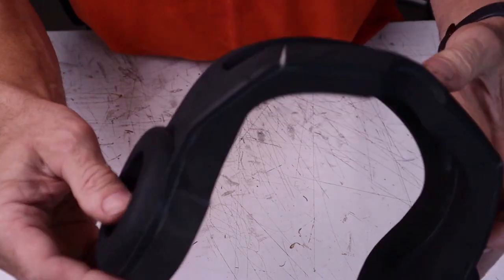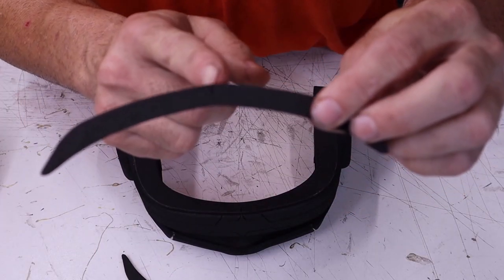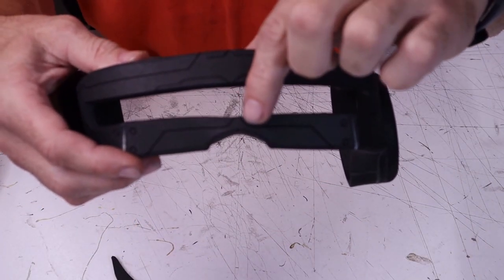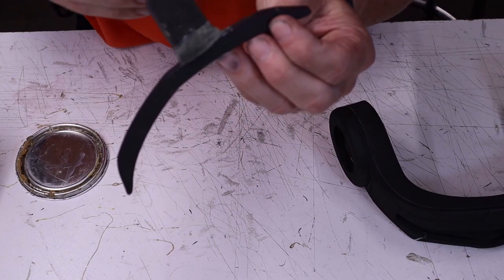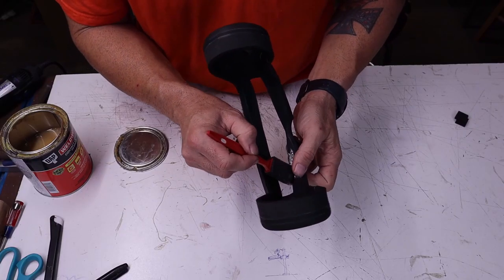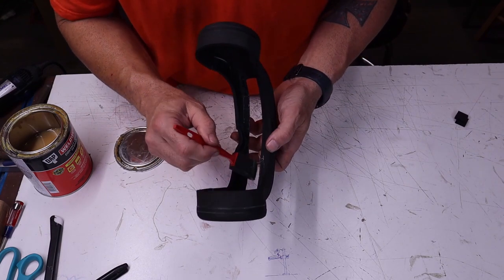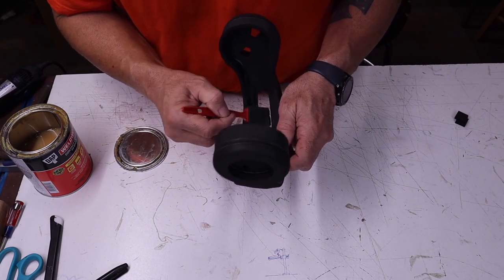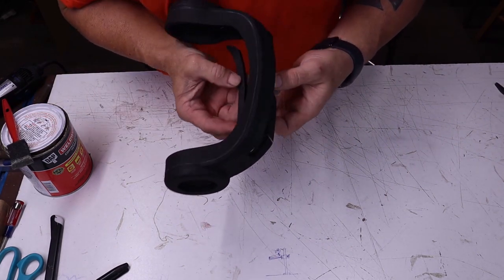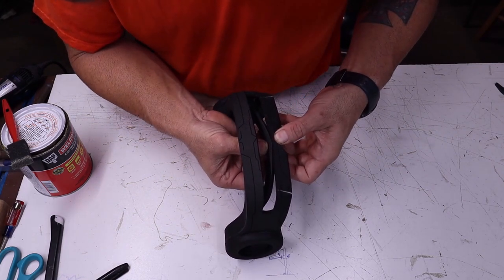Next, grab the two pieces for the top and bottom of the lens area. You have a center mark at the top of each piece. On the visor, you'll use the points from the detail lines to help you line these pieces up. On the strips, apply glue to the front edge; on the visor, apply glue to the inside surface area along the edge of the eye opening. Glue the piece in place starting in the center and working your way out to each edge.